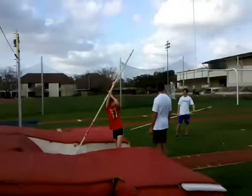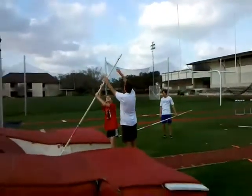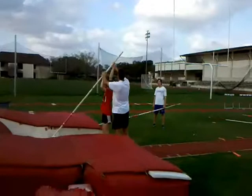How much do you weigh? About 125. 125? I'm going to make this fun.